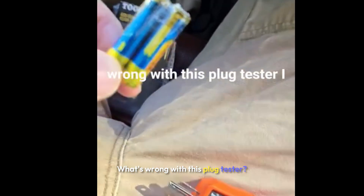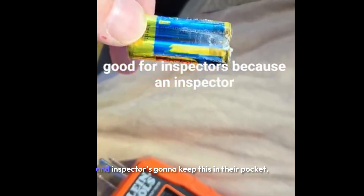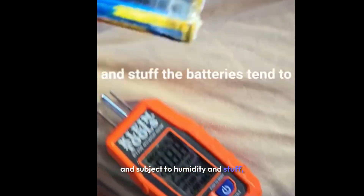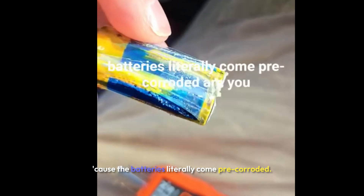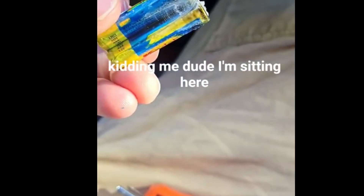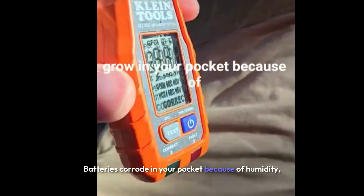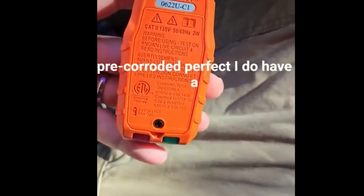What's wrong with this plug tester? I just bought this thing. I'm literally talking to my buddy on the phone — I was saying these aren't good for inspectors because an inspector is going to keep this in their pocket and subject it to humidity, and the batteries tend to corrode. Well, no worries, because the batteries literally come pre-corroded. I was sitting here dead in the water again. Batteries corrode in your pocket because of humidity, and now the batteries come pre-corroded.